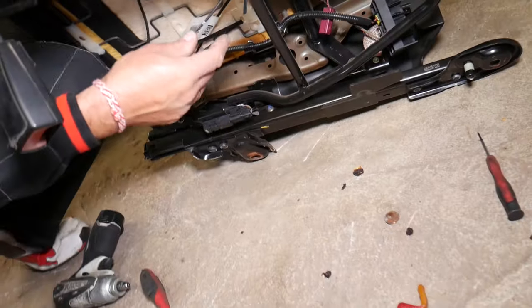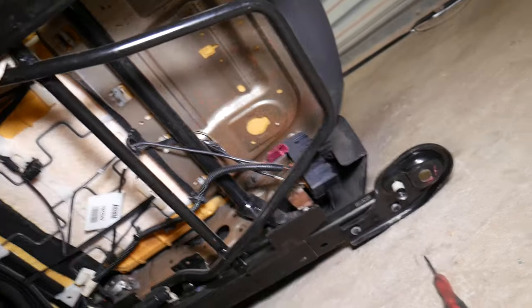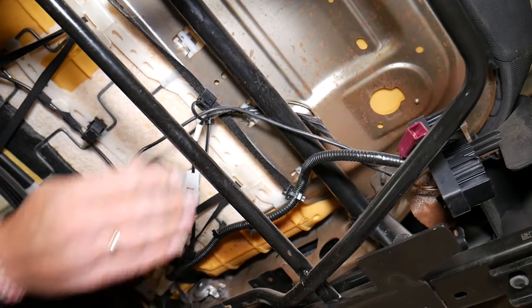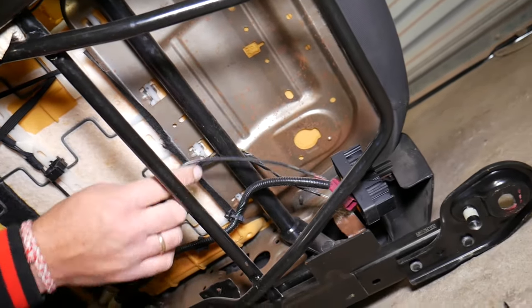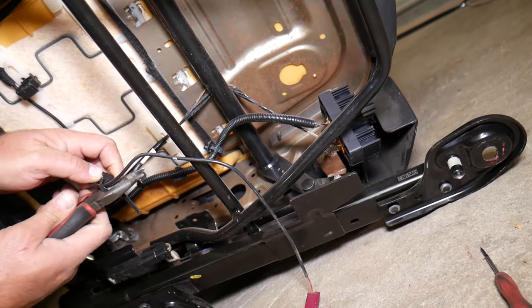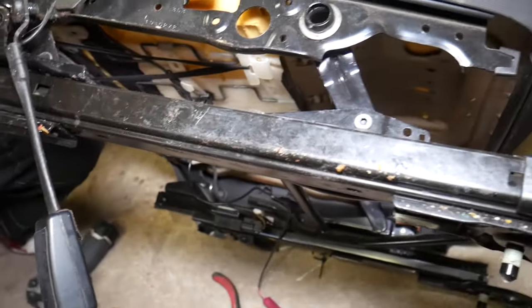Now all we have to do is feed the wire out from under the seat. You may have a few clips holding the wire in place — it's very important to reconnect the wire the same way it was routed. There's one metal clip here that needs to come loose. Make sure the wire is secured properly, because if you move the seat back and forward and the wire gets caught somewhere, you could break it — and as a result you'll have the seat belt light and airbag light on, which is very annoying.